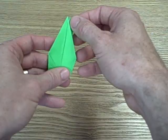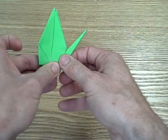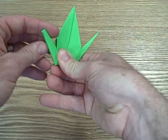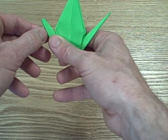Now we're just going to take it and pull the tail out. Flip it over and pull what's going to be the tail out. Just put it to an attractive angle and straighten it up a little bit. Then take the other side — pull the other side out, and this is going to be the head. Bend it like this and then pull the head out.